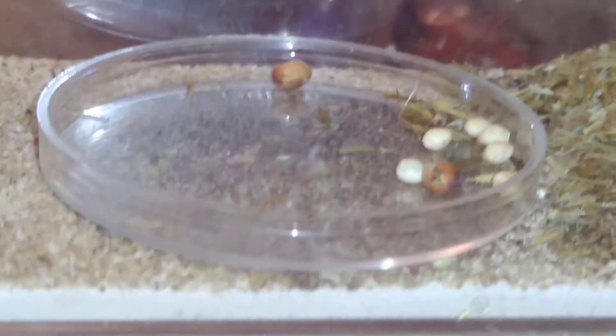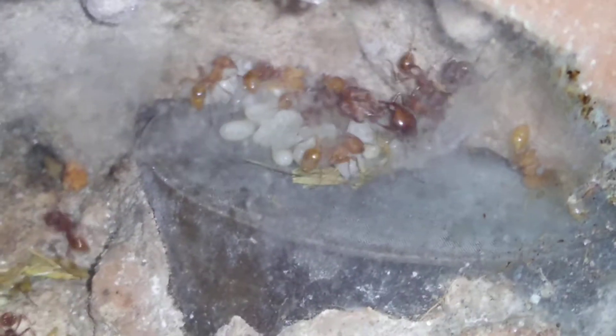As you can see, these colonies are going crazy. They've got workers foraging, plenty of new brood, and the brood is getting larger. Every generation is getting bigger than the one previous to it — a little bit at first, but you will notice bigger differences by the third or fourth batch of workers.